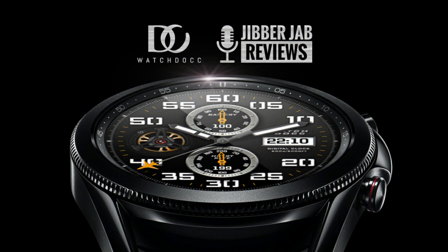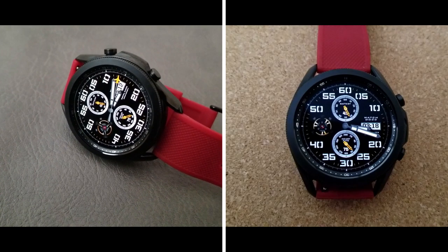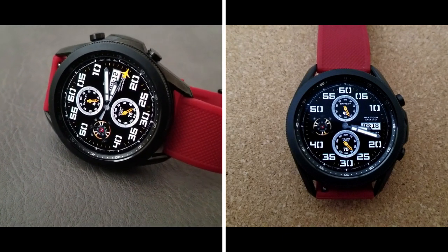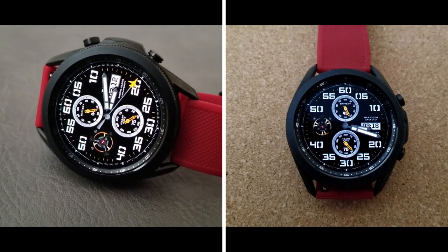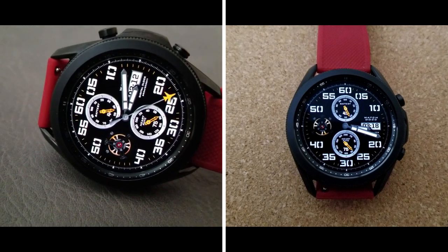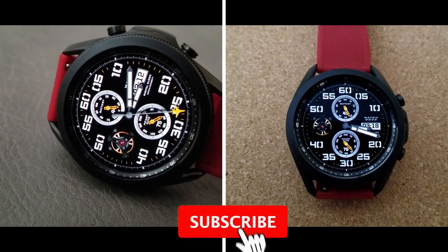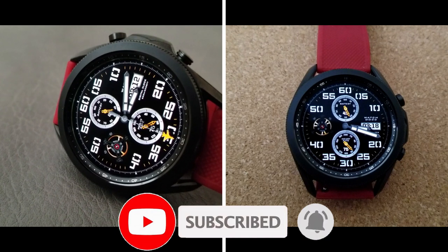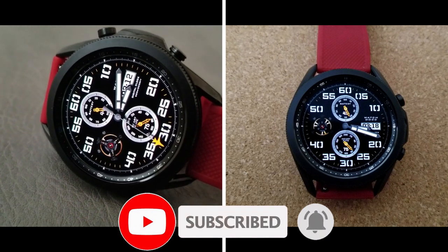Okay guys, that's a recap of this classy and realistic design from Watchdock. Remember we are handing out 50 coupon codes per country for this one, so if you want a chance of picking up a code for free then make sure you click on that coupon link down below in our video description. Thanks again for watching our review and for supporting the channel — don't forget to smash that like and subscribe button before you leave. I'll see you all in our next video, until then take care.